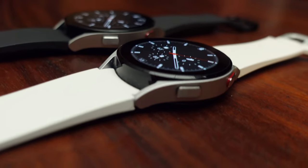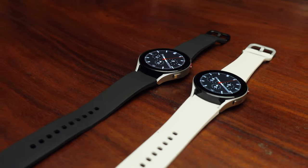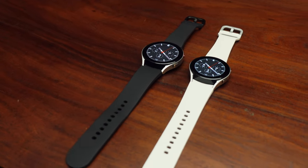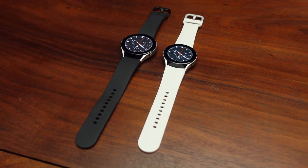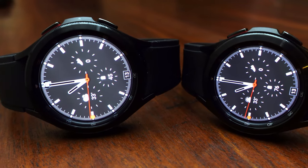The Classic is also made out of stainless steel, whereas the regular Watch 4 is made out of aluminum. Both the Watch 4 and the Watch 4 Classic come in two sizes: 40mm and 44mm for the regular Watch 4, and 42mm and 46mm for the Classic. For all four models, you have the choice of Bluetooth only or LTE.